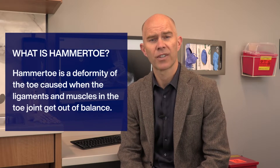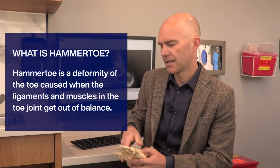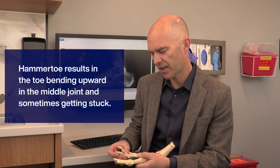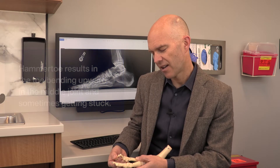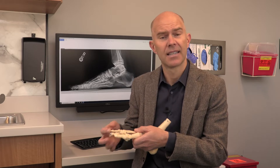Hammertoes are something that happens to the toes over time, and it generally happens because of an imbalance in the tendons and muscles that go to the little toes. Essentially what ends up happening is the toe comes up at the main knuckle joint called the MTP joint, and then you end up with a flexion of the tip of the toe. That means you end up with a prominence on the top of the forefoot up here, which can rub in shoes, or you can have problems with the tip of the toe rubbing on the bottom of the shoe as you're walking — and those can be quite symptomatic.